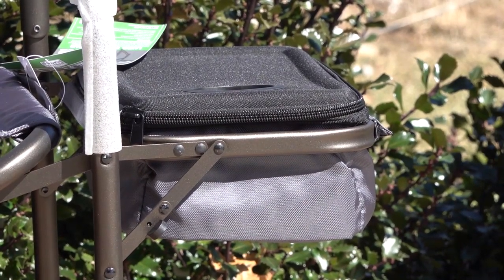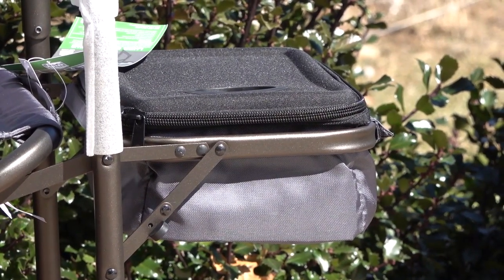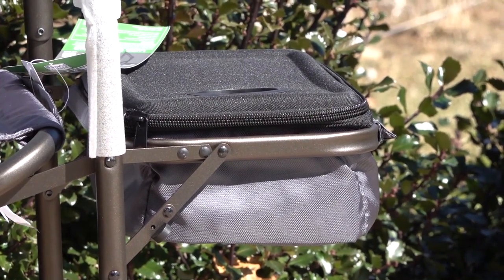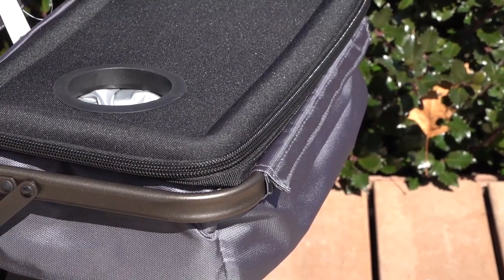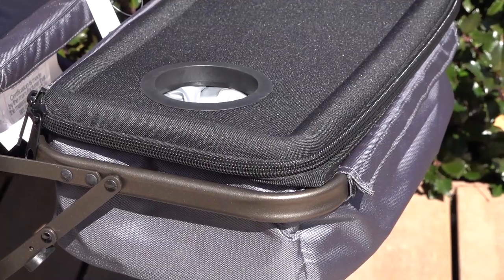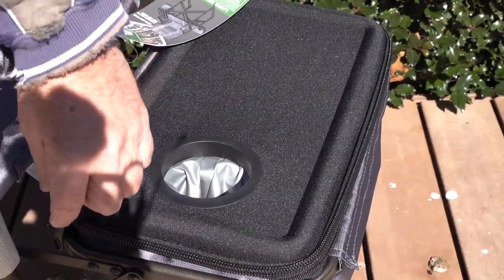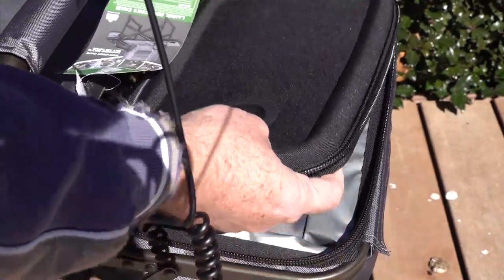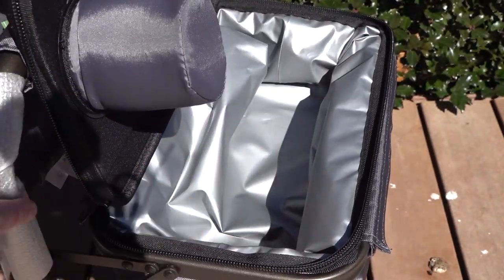On the left side we have that zippered cover, which also has a cup holder in the top and a holder for ice and beverages. There are velcro holders on the sides that you can undo and pull the whole insert out if you don't need it. The zipper is nice and smooth, and inside it's fully lined and waterproof.